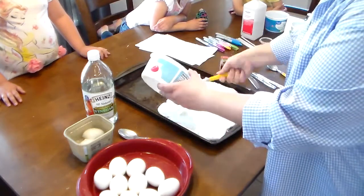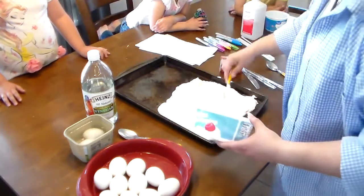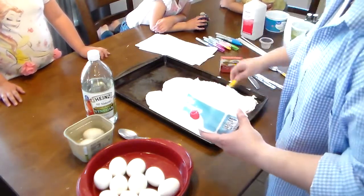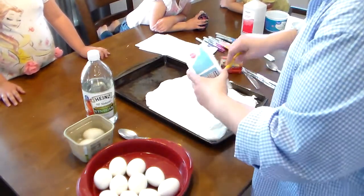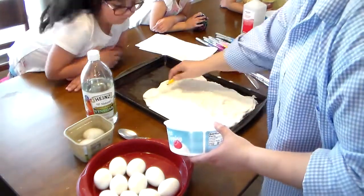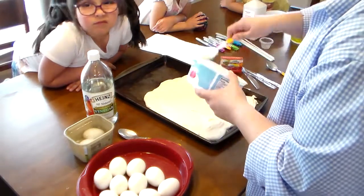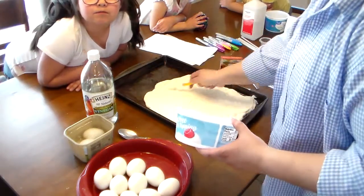It's totally safe because the food coloring is edible. I'm going to use the whole container — that's how much we need. We're going to spread it all out and it is going to be fun!